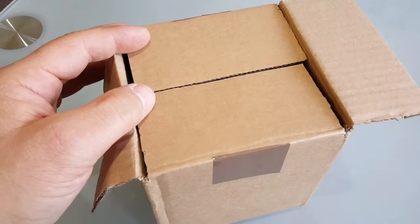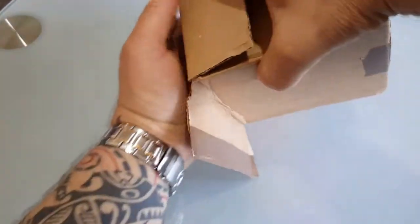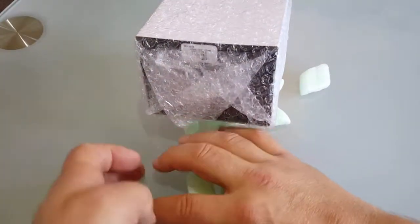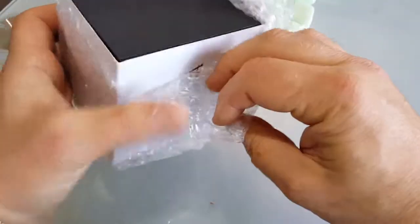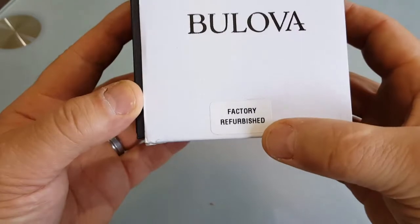I have no idea what I get actually, so let's see. It's in the box. It's a nice package from a private person — it's used, it's been worn. I don't care about that actually. I like buying secondhand watches because they already lost their initial value, and now whatever I pay is the real money. This one is even factory refurbished, so nice.